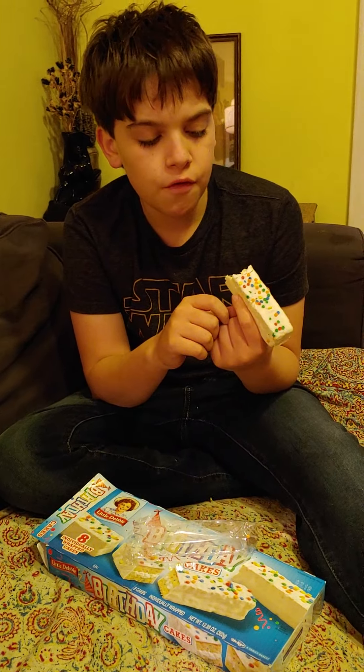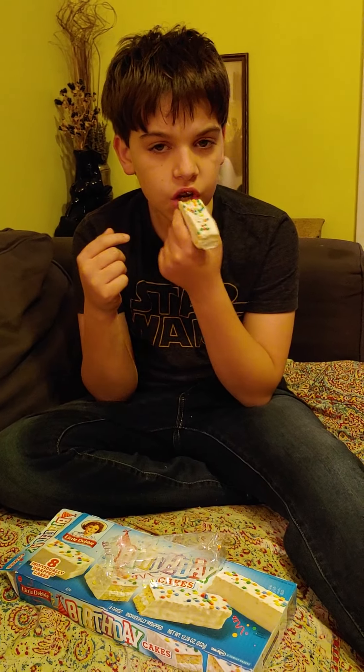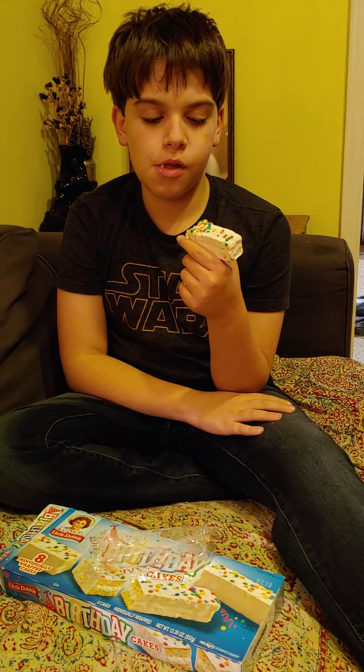Two is the max for any Little Debbie, really. Two is the max? Why's that? If you eat three, it's over the line — too sweet. Too sweet? Yeah, but this is pretty good. I heard you ate three of a Little Debbie at one point. Yeah, that was a comment about me. And what happened? I probably almost threw up.